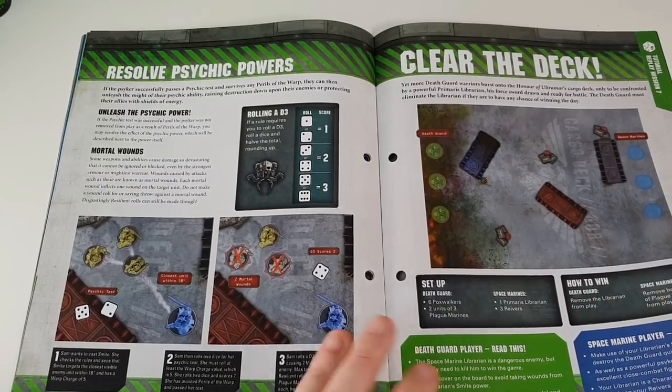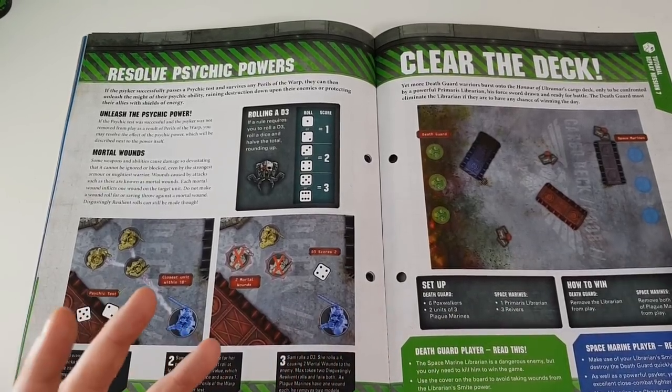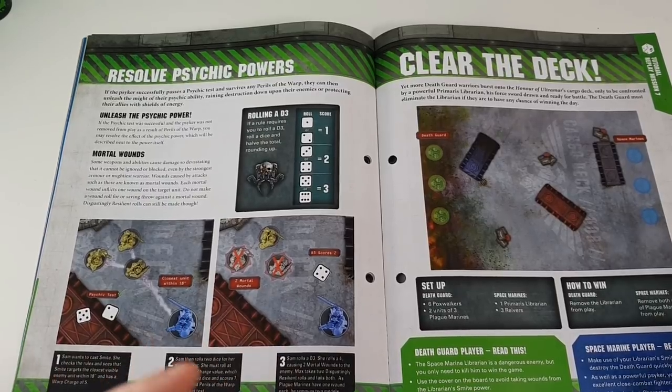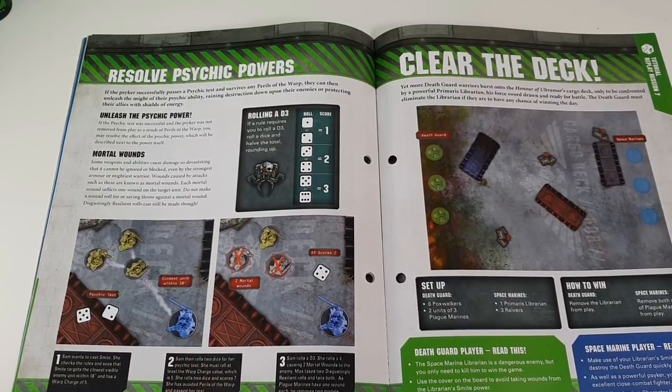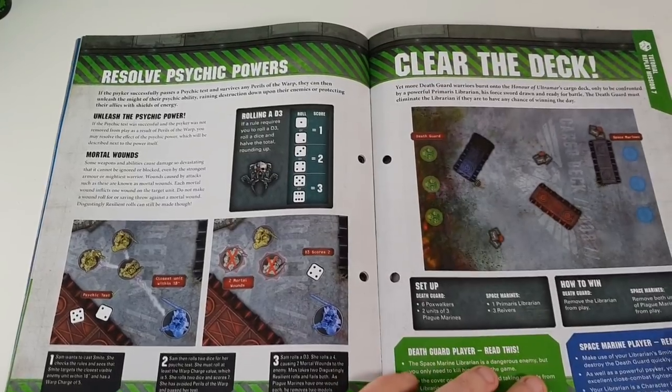I'll be honest - in the past I've never been one for having psykers in my army. I've always thought they were a bit meh - I'd rather have other things. But since 8th Edition has come along, my friend Danny always used psykers and they are pretty good. So I'm going to start incorporating them into my armies.